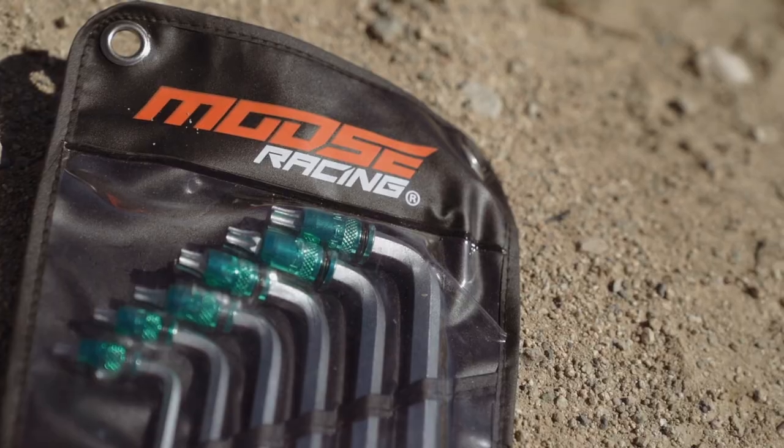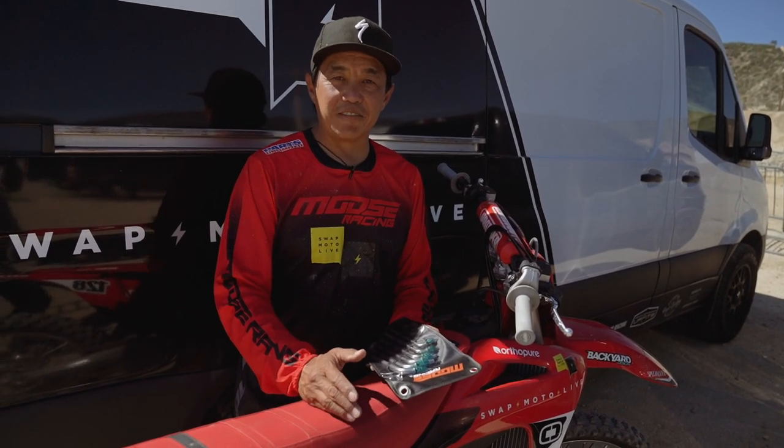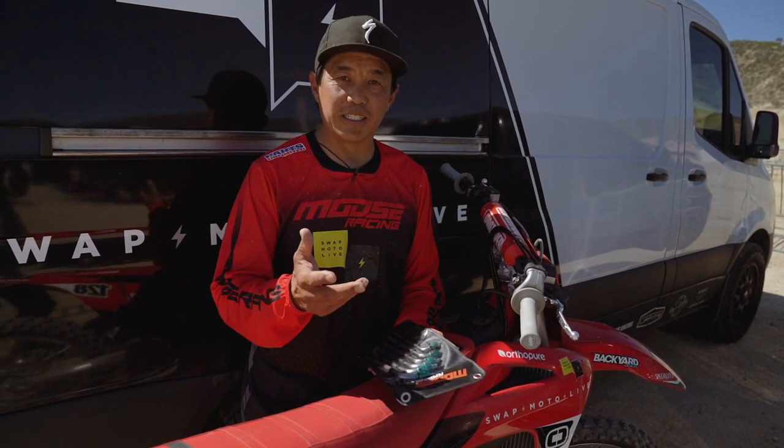If you ride a European bike — Gas Gas, Husqvarna, KTM — you obviously have to have a set of Torx bit sockets or a wrench set.